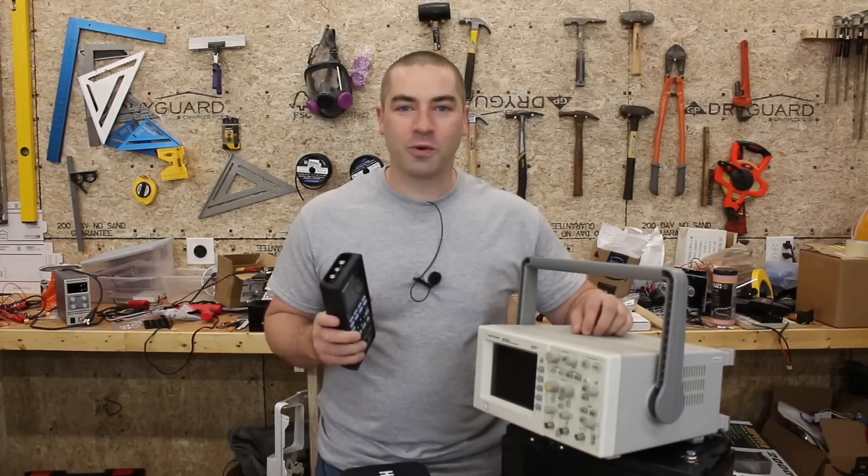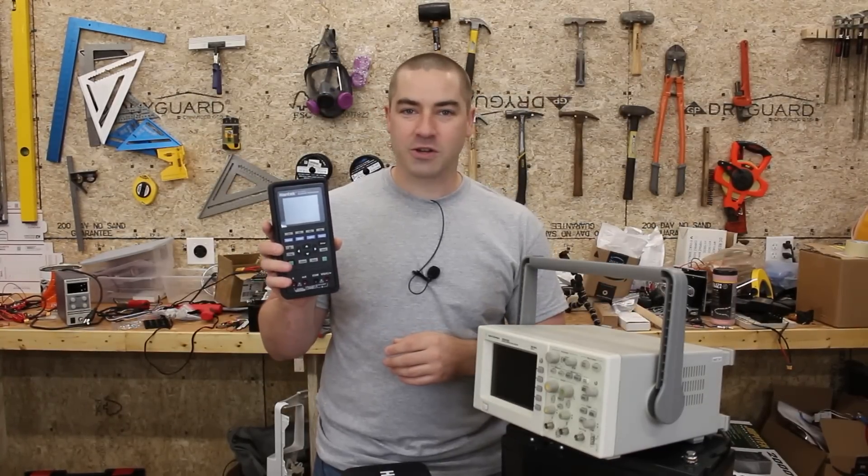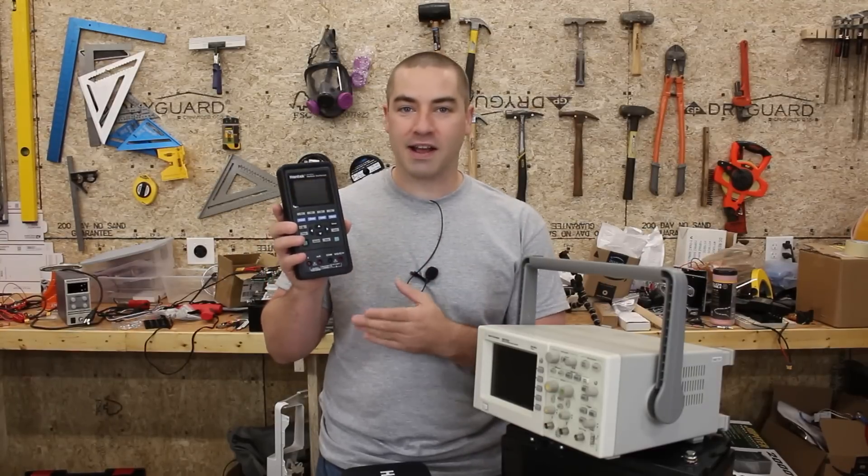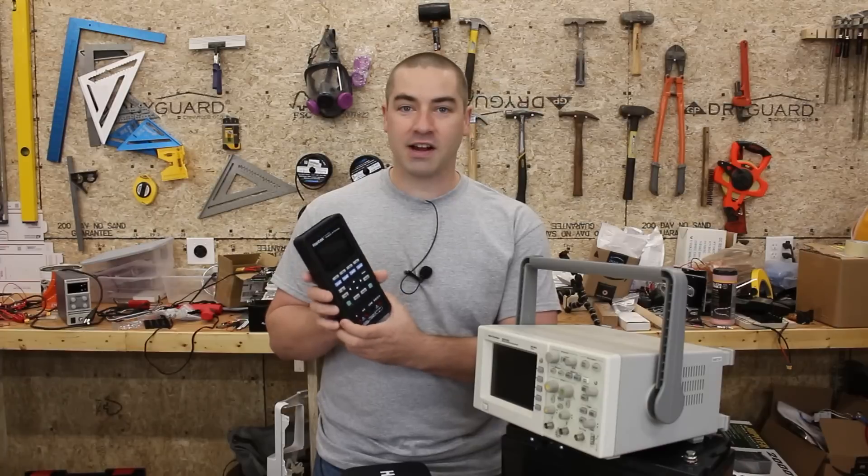I'm David and welcome to my channel where I like to DIY projects that are renewable energy and energy efficiency. This is a brand new oscilloscope to me — I've never even turned it on and don't know how to use it — but I did charge the battery and today we're going to try turning it on.